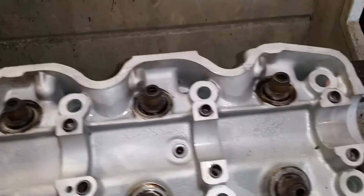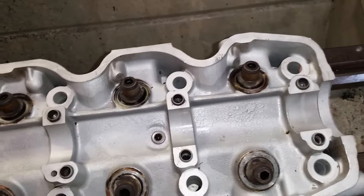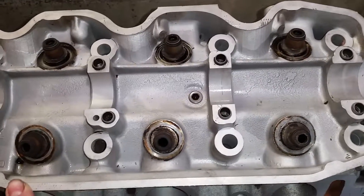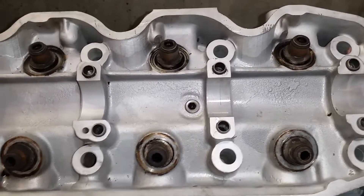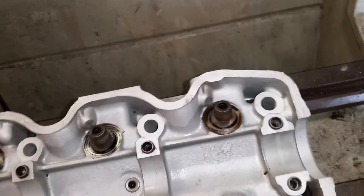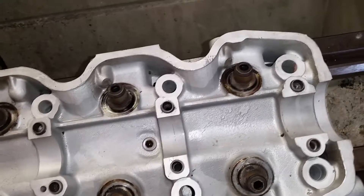Hello, I'm just going to do a quick vid for you guys. These 3 litre heads are quite prone to cracking if they get overheated. I just want to show you a quick way of checking them at home and saving yourself a few dollars, rather than wasting time and money having a machine shop check them. This particular head I've already identified as being cracked, but I'm going to show you how that was easily done with simple home tools.